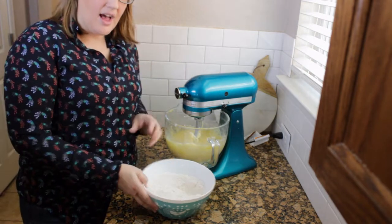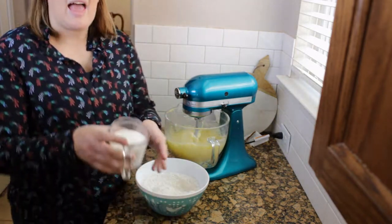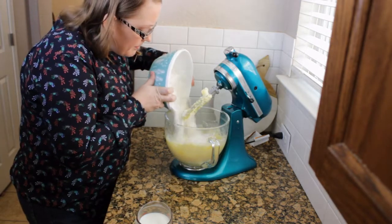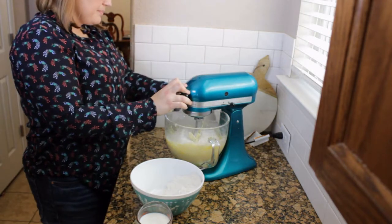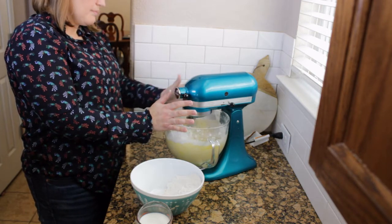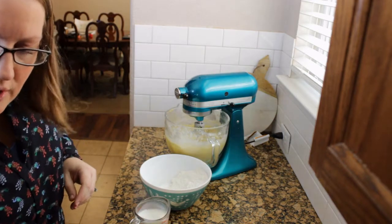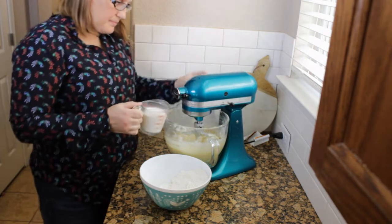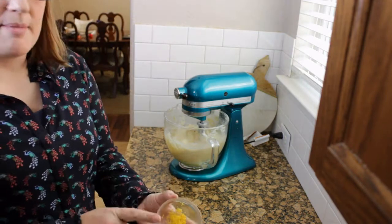Now you're going to alternate putting the dry ingredients into the wet ingredients and adding milk. Start with the dry ingredients and just go back and forth — about half. Go ahead and scrape down the sides as you're going. Then add about half the milk. Go ahead and throw in the lemon zest.